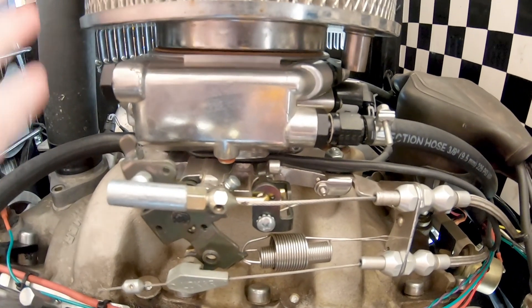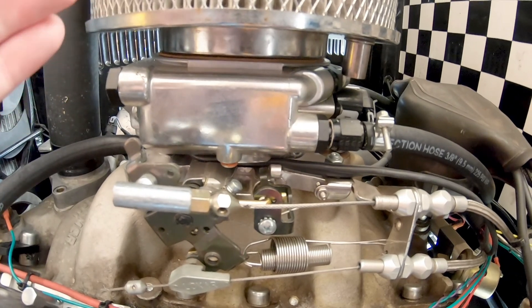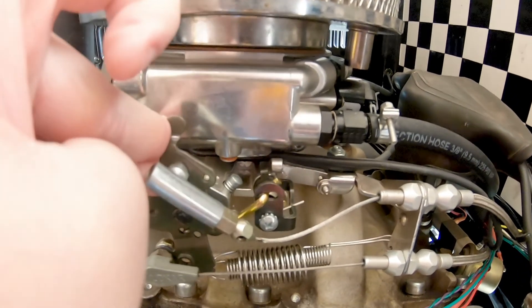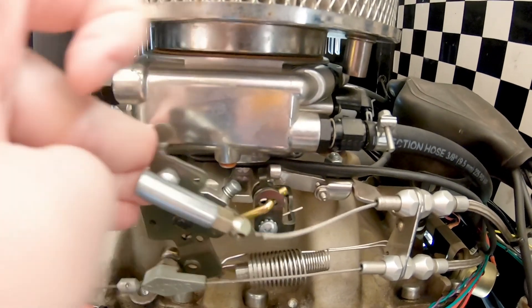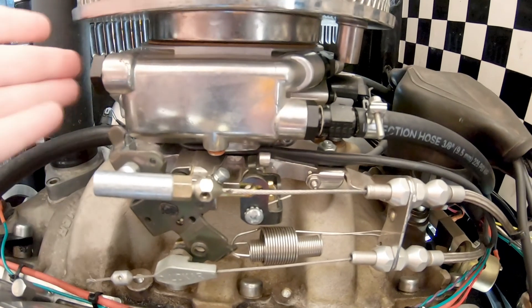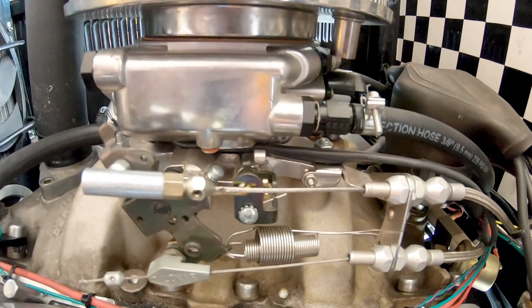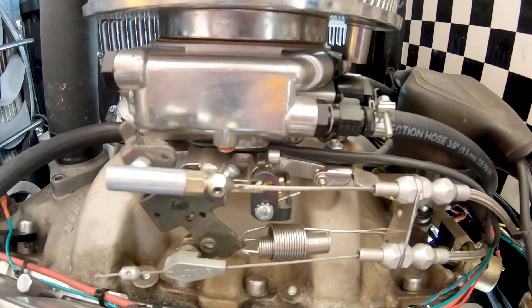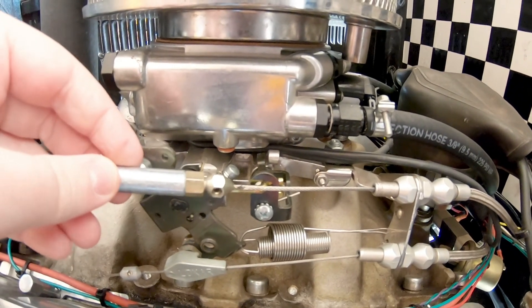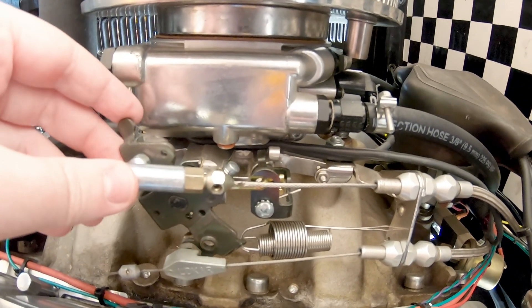Now I need to turn on the car and look at the handheld while doing that motion to see when this starts activating at what throttle position sensor percentage. Then I'll download the tune onto the SD card, open up the laptop, and do some tuning there.